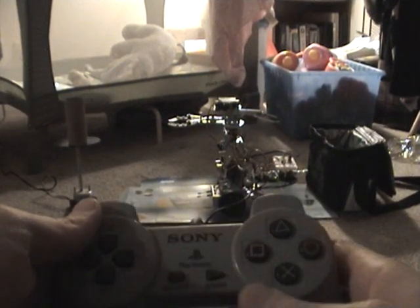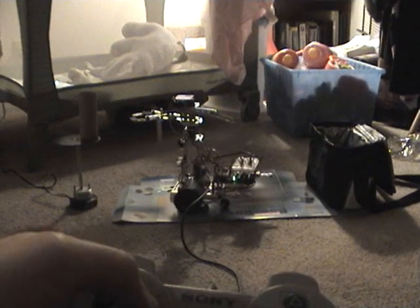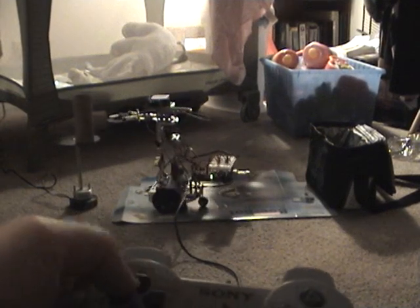I'm going to be controlling the actions of the robot you see in the distance with this PlayStation 2 remote control. First, I'm going to move the robot toward the rotating platform, where it's going to be grabbing that tube off of the rotating platform.